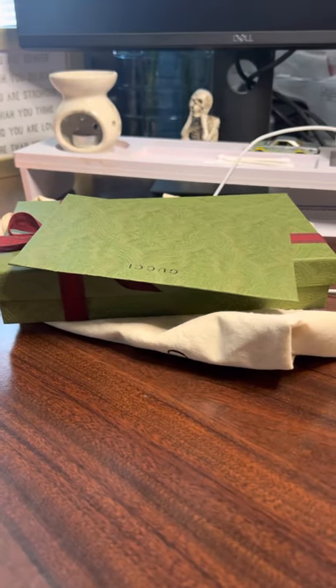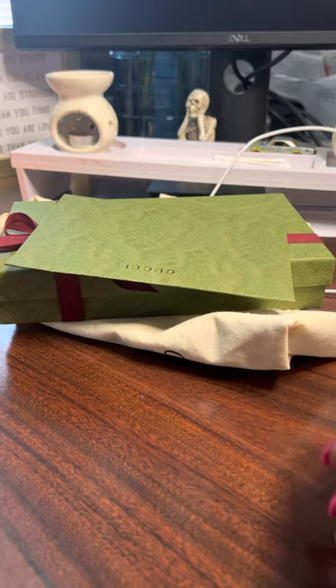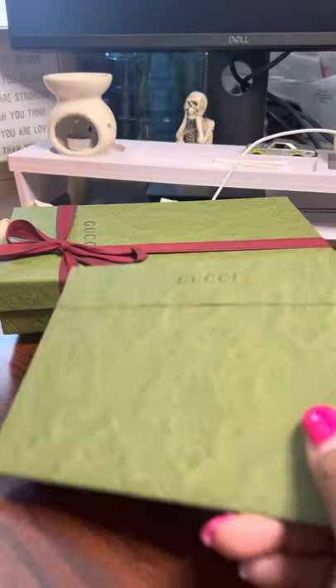Hey guys, this is me again. I just got a package delivered to me. In this package is the Gucci GG Marmont zip around wallet from the Gucci website. I already took it out of the box simply because the box had some really thick masculine tape on it and I didn't want to waste you guys' precious time.